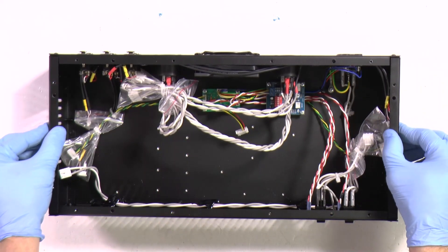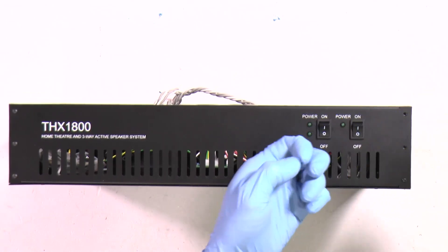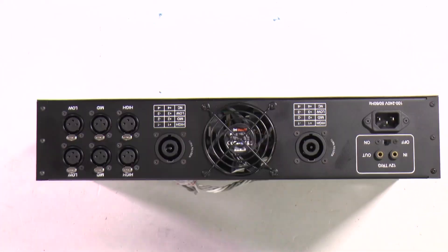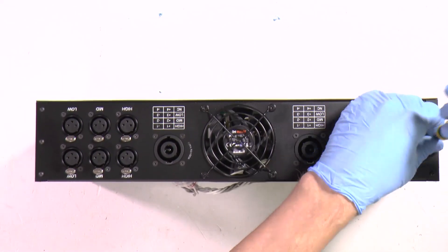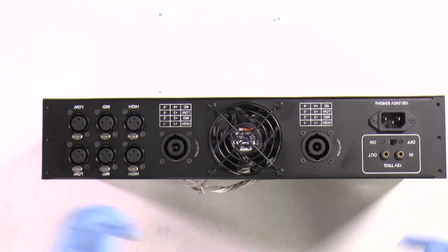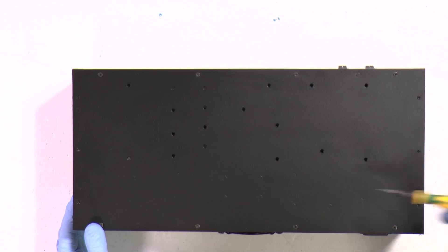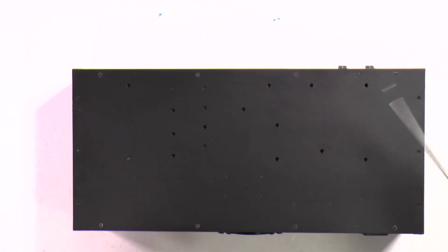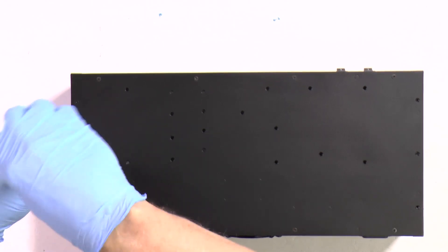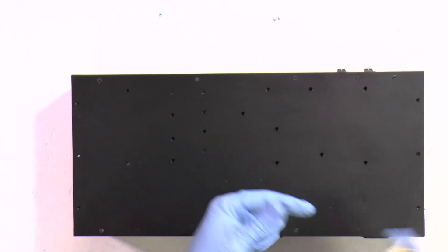The next step: we should remove the sides. There are hex screws and you need a hex screwdriver. Aim on the opposite side - there are three screws in each side, plus Phillips screws. Depending on sourcing, those could be Phillips or hex. Anyway, you have both screwdrivers already.